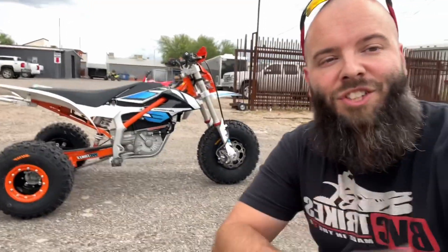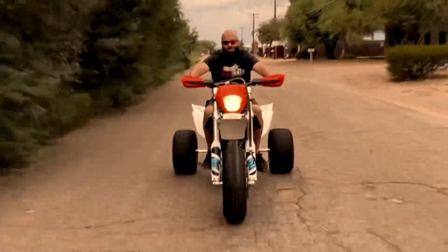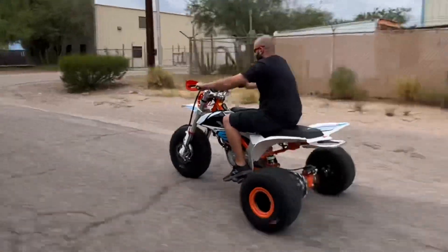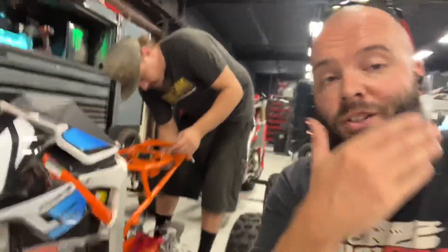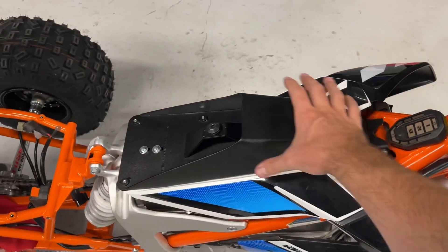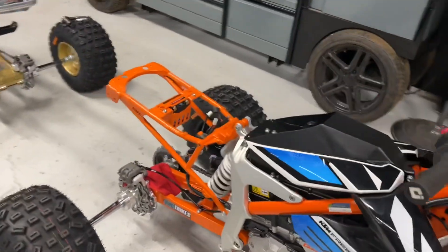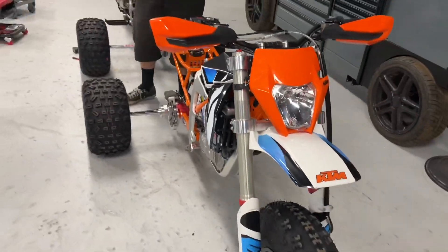What's up guys, welcome back to the channel — got the KTM e-trike finished up, let's check it out. This was probably one of the most tedious projects in my life, but we got it done. Just imagine there was a dirt bike seat here at one time, and when you take that off there's nothing to hook your ATV seat to. We'll go through a time lapse, get this thing put together, and at the end of the video we're going to take this thing for a test ride. I'm super excited to see how this electric trike does.